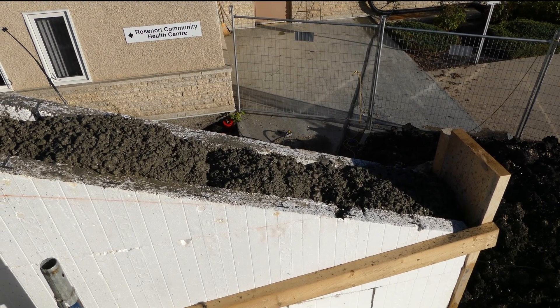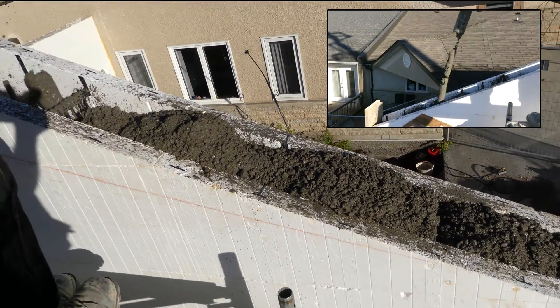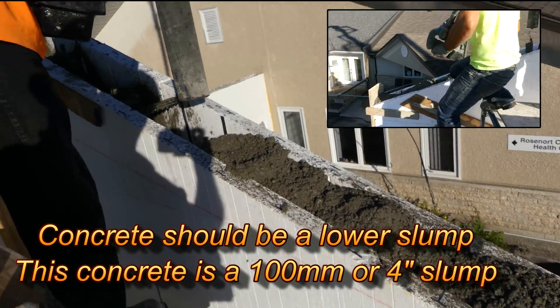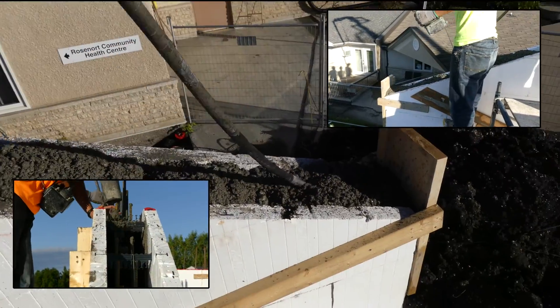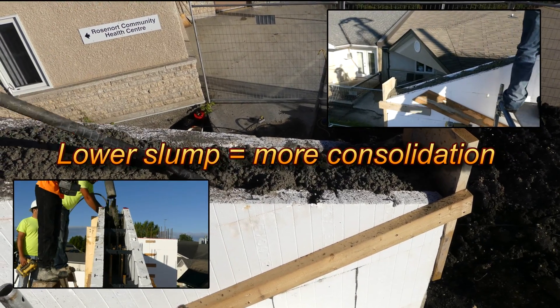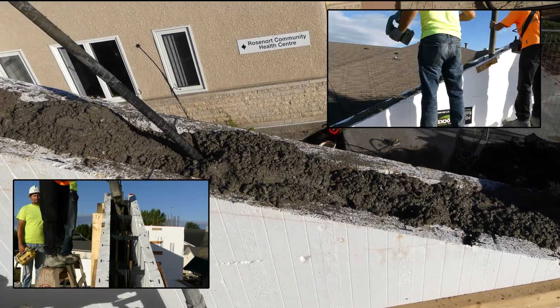They did a lift of concrete, and on the second lift they started to build the gables right to the top. They're using a pretty stiff concrete — a 4-inch slump or 100mm slump concrete. With that you're going to have to consolidate it to make sure the rebar is seated properly and there are no voids in the walls. This crew has an 18-volt cordless vibrator on top and a corded vibrator, and these guys knew how to use them too.